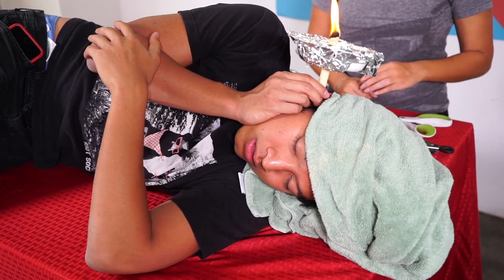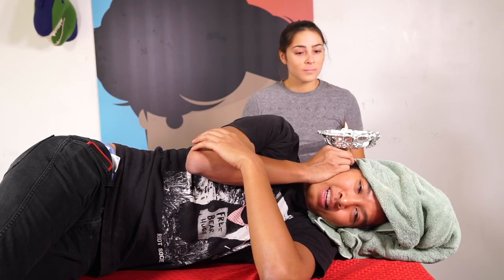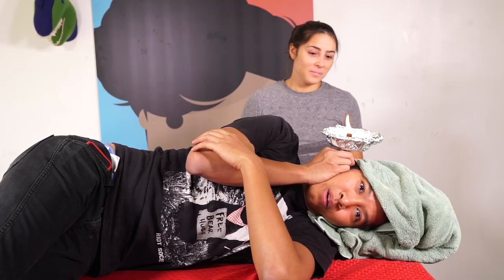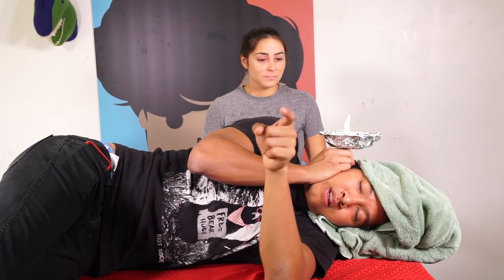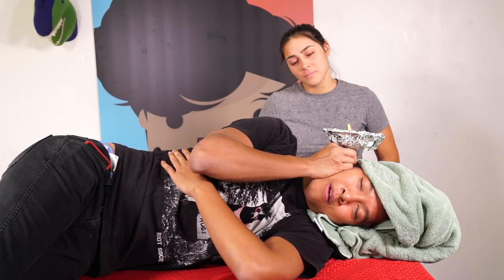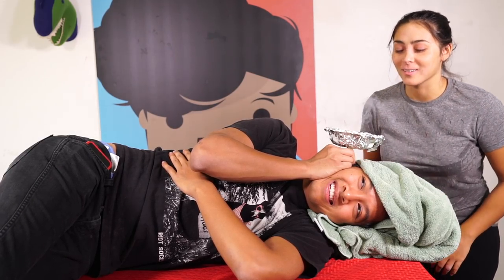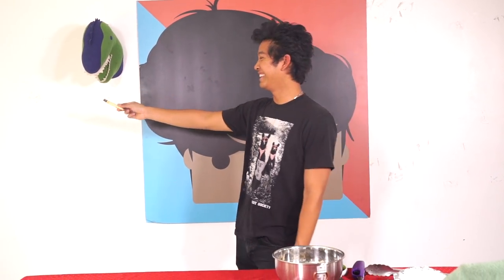The fire is getting closer to my ear now — we're on the intense level. It's getting really warm and it's like pulling stuff out. I hear weird crackling noises. I heard this is really good if you ever get an ear infection too — it'll suck out all the infected ear wax. I just want to pull it out now. Alright, I'm gonna pull it out in 3, 2, 1 — no ghost in here! This is actually all my ear wax. This is kind of gross if you think about it. I'm gonna put it out now.